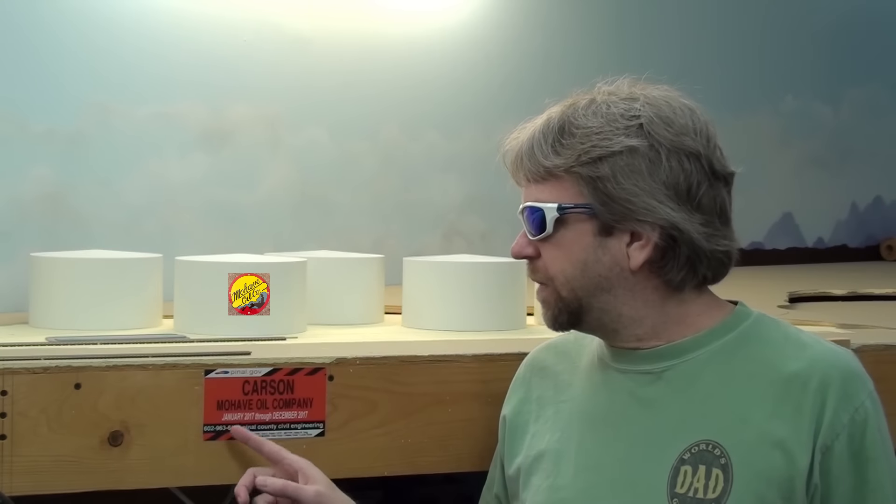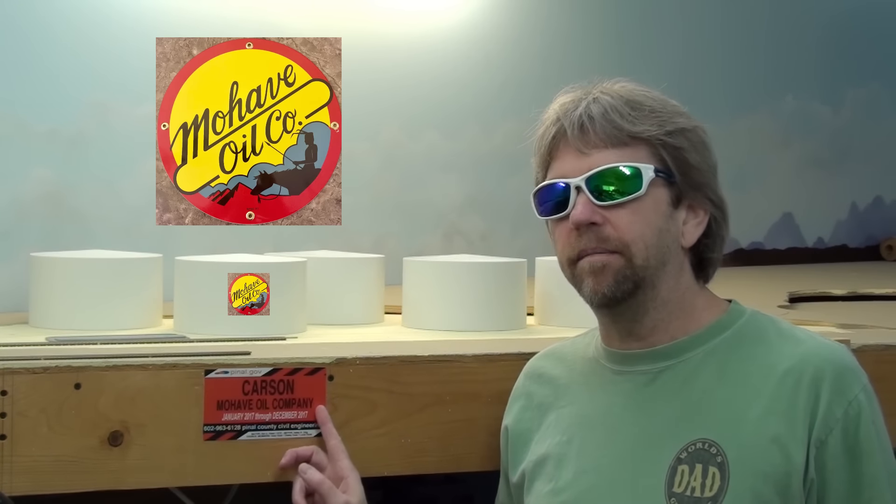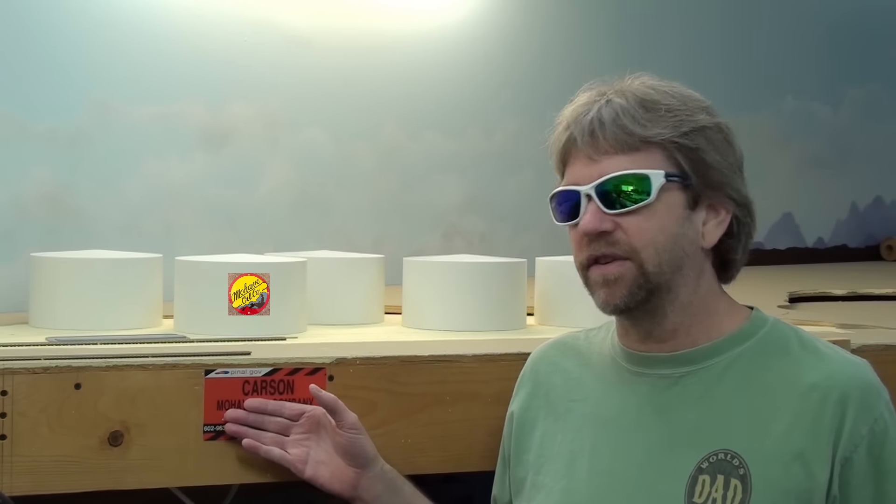I've decided on a name for this area — this will be the town of Carson. Back here in the background we're looking at will be Mojave Oil Company. If we know a graphic artist, I'm pretty sure there are some in our group here. I can send you guys some files — if you can convert a file into a graphic picture, it's a pin sign for Mojave Oil Company, but I'd like to get a graphic so I can actually print it on my tanks in the back.